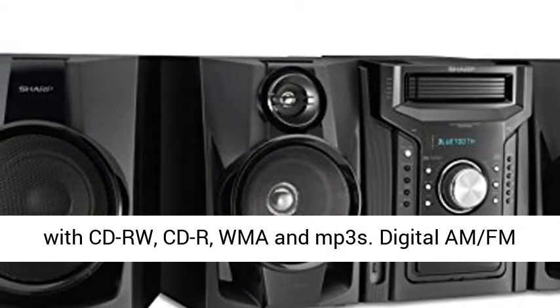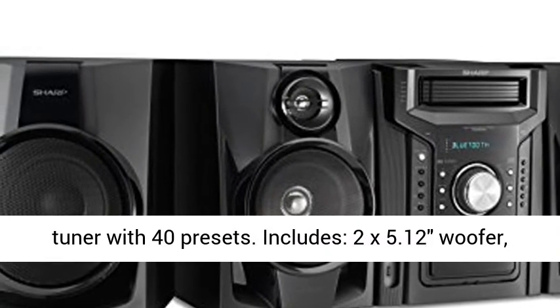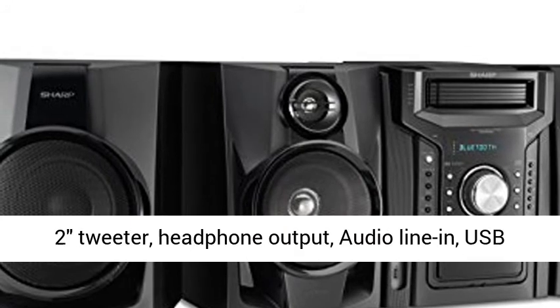Works with CD-RW, CD-R, WMA and MP3s. Digital AM-FM Tuner with 40 Presets.